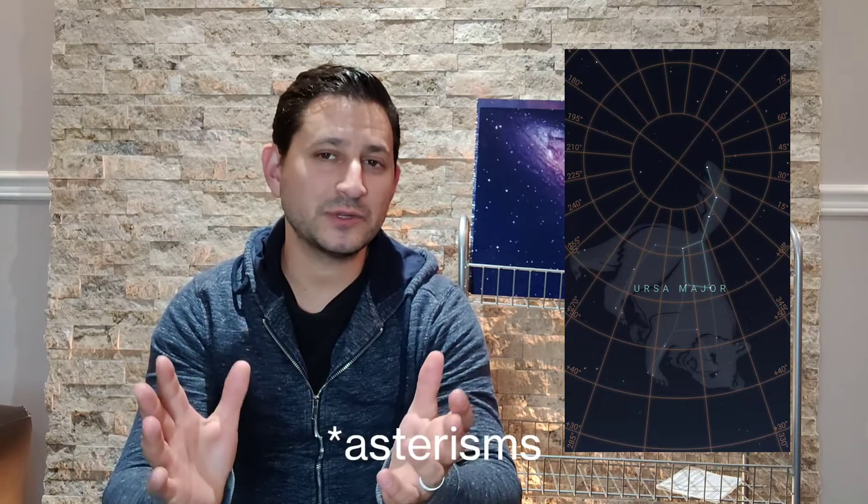Where is M82 located? It's located in Ursa Major. Ursa Major is a well-known constellation, and within it is one of the most well-known figures we look for: the Big Dipper — that handle with four stars that make up the pan. M82 and M81 are right near that Big Dipper, so if you can find the Big Dipper, you should be roughly located where M82 is.